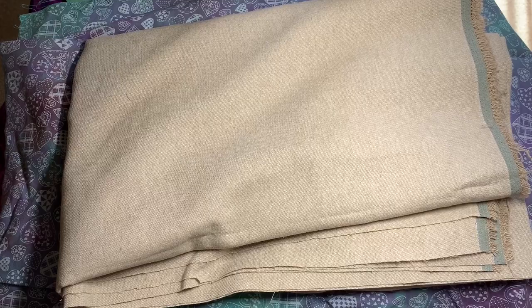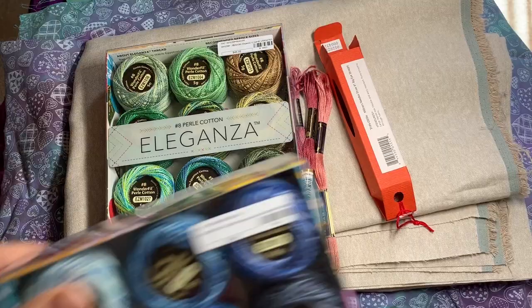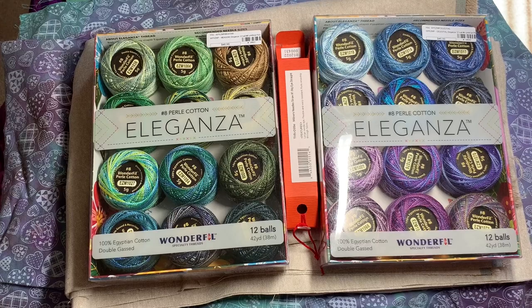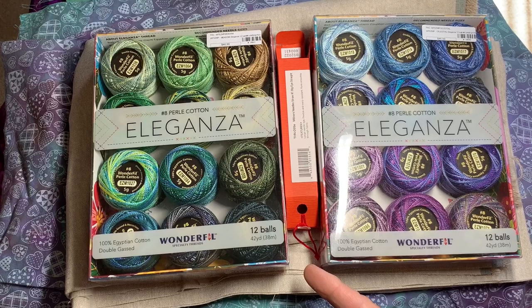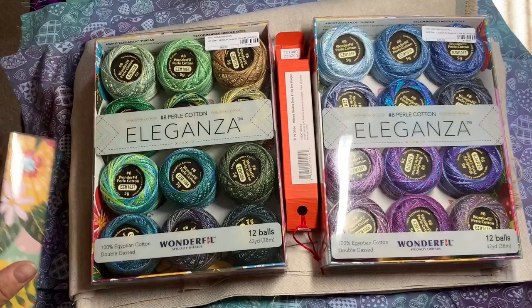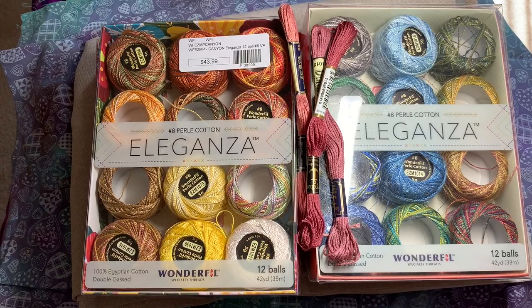It was way more than I had planned on spending — it came to $156 U.S. dollars just for this, not including the threads I got at the other shop. To me that's a lot, but these threads last you forever — there's 42 yards on each ball and 12 balls in each box, so that's 24 variegated size 8 threads that I can play with for years to come, not to mention the two I already have. I get to go up there once a year and blow a bunch of money. But it's something I love to do.